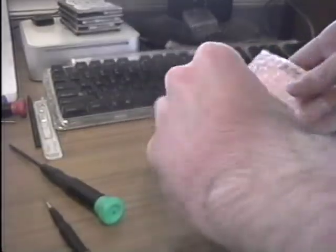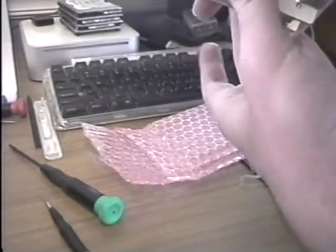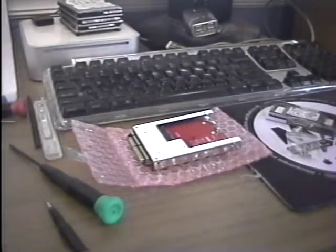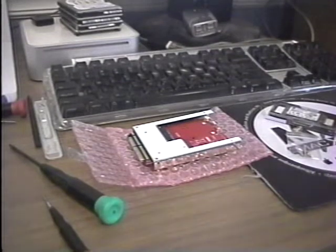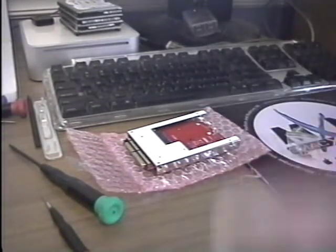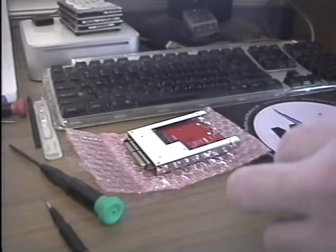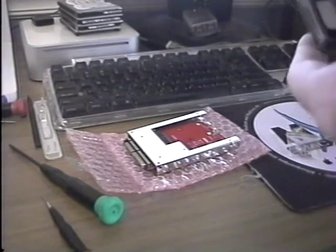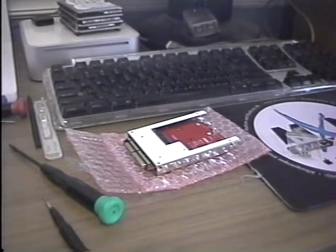Here we have the adapter itself. I will need to modify it eventually, but for now I need to figure out how to open the SSD packaging. It looks like I'll need scissors, so I'll be right back and I'll have it cut open.